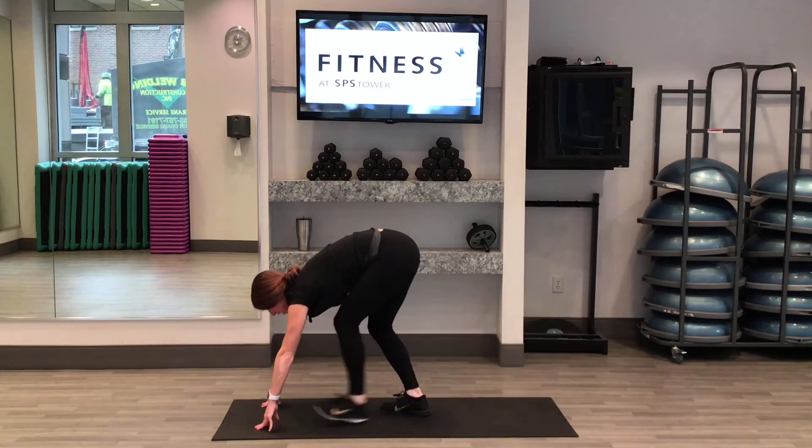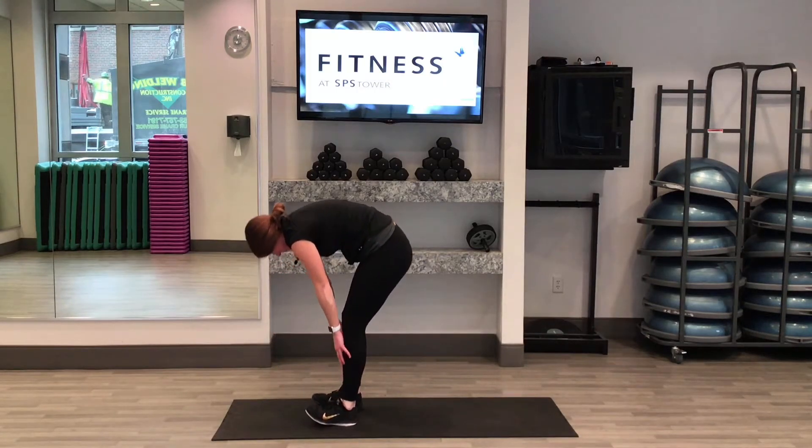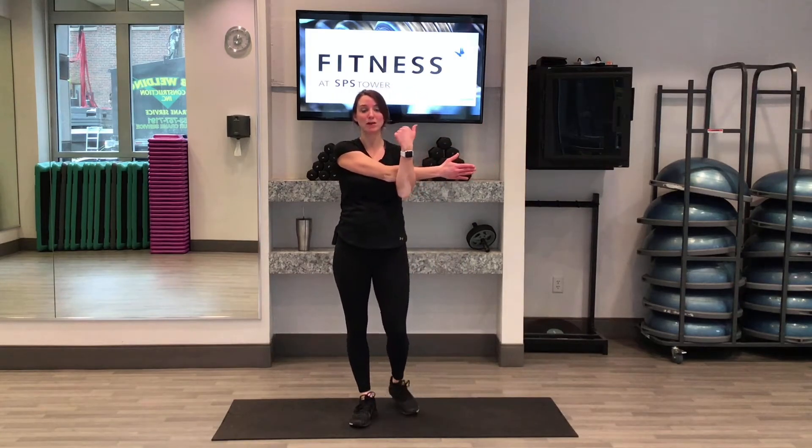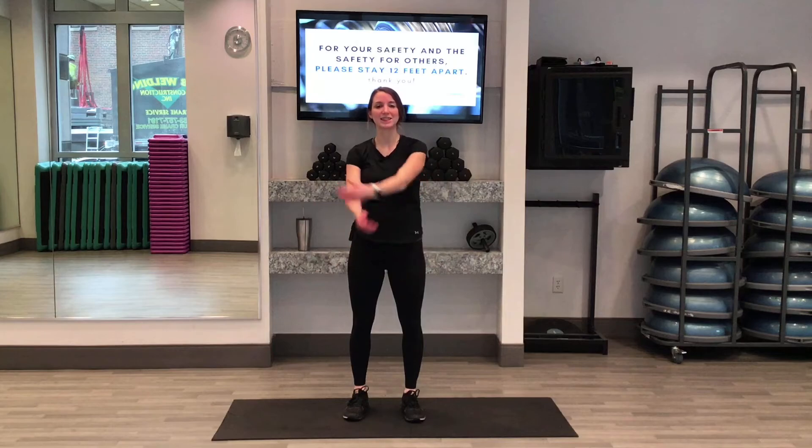Let's walk our feet up to our hands and then slow roll up to the top. Nice job. Once we're up, take one arm, reach it across your body and hold. Hook your arm in the crook of the opposite side. Try to relax your shoulder down away from your ears. And release that side — same thing on the other side. Reach your arm across, hold that arm in the crook of the elbow on your opposite arm. Relax those shoulders down and breathe. Great job. Release that arm.